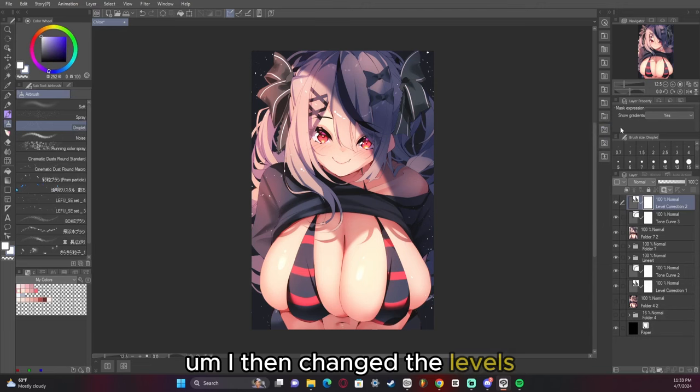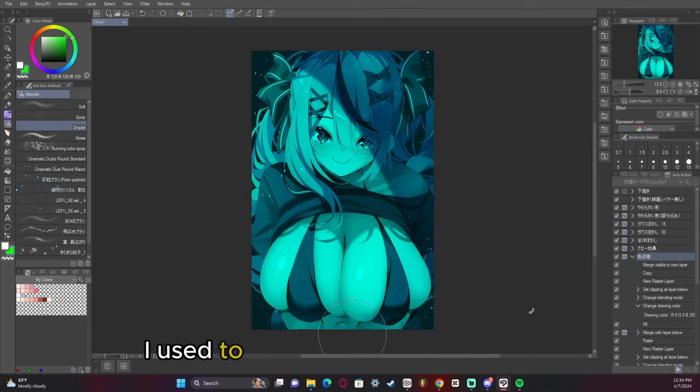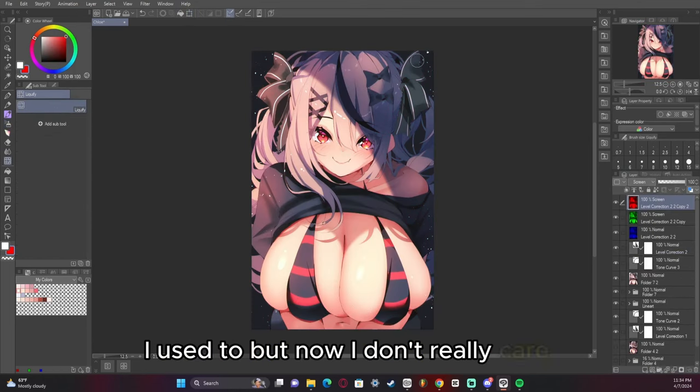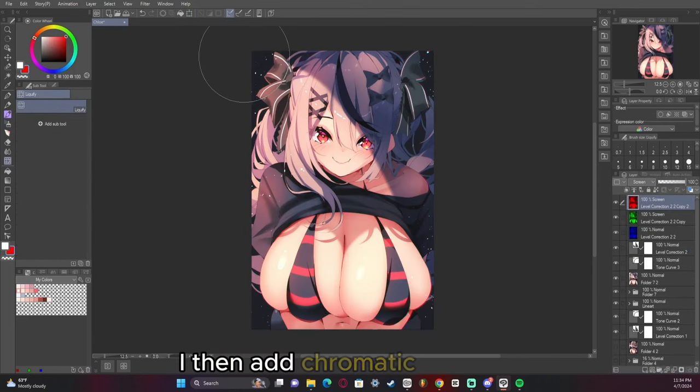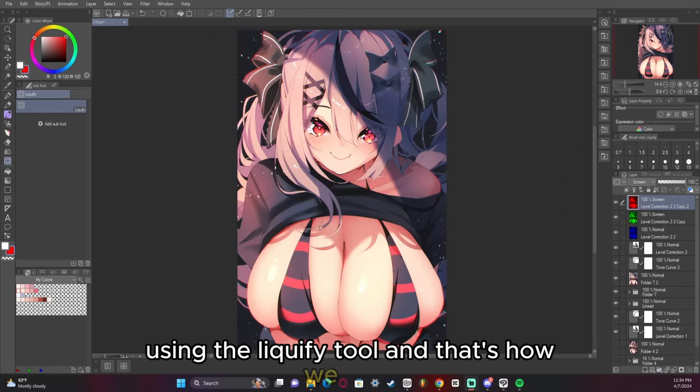I then change the levels, making it not pure black because I don't like too much contrast in my artwork — I used to, but now I don't really care for it anymore. I then add chromatic aberration, stretch it out in certain corners using the liquify tool, and that's how we did it.